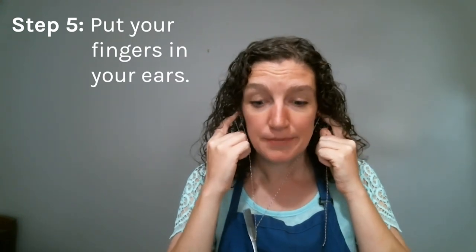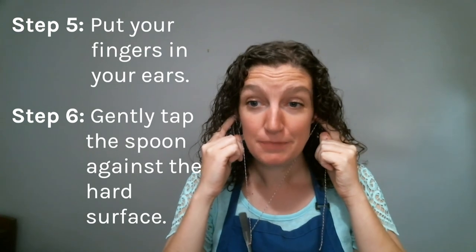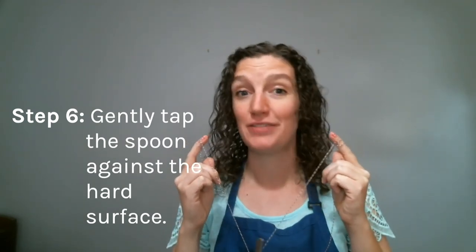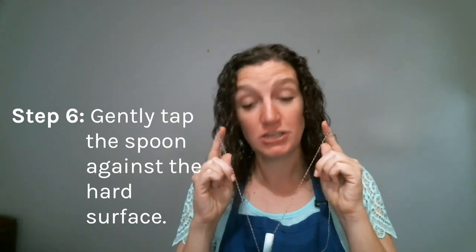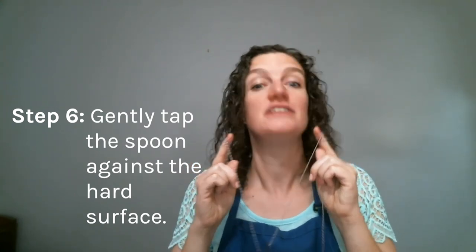So now what I'm going to do is put my fingers in my ear, much like putting some headphones in, and I'm going to gently tap my spoon against the hard surface. I've got a table right here, so that works perfectly. You want to make sure as you are hitting the spoon against the hard surface, you're keeping your fingers attached in your ear.